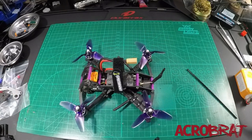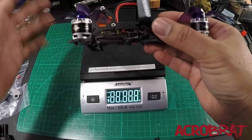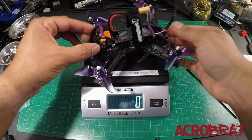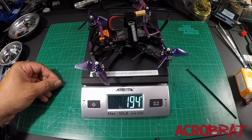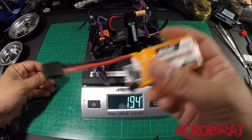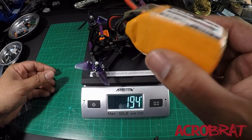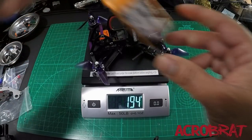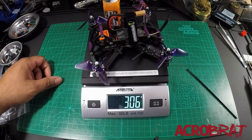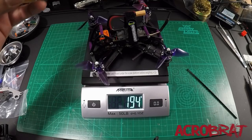Let me grab a scale here and show you. This quad, with all the hardware back in it and ready to fly, is coming in at 194 grams without a battery — which isn't bad. I fly these big CNHL 850 mAh 4S batteries. These packs are known to be pretty dense and pretty heavy, so once I put that on there I'm at 306 grams. I know there are those out there who think this is just too much weight, but I'm going to disagree.